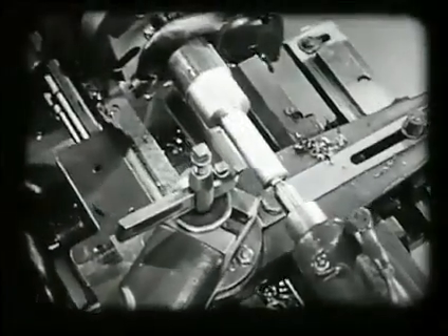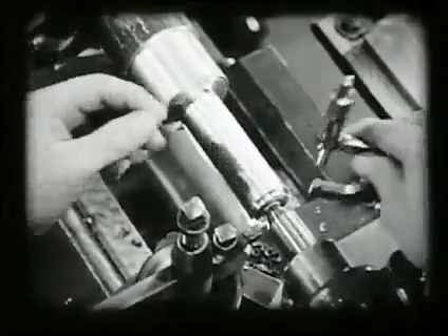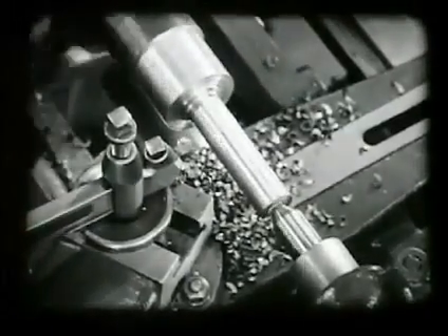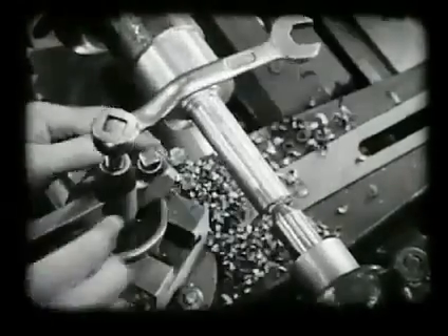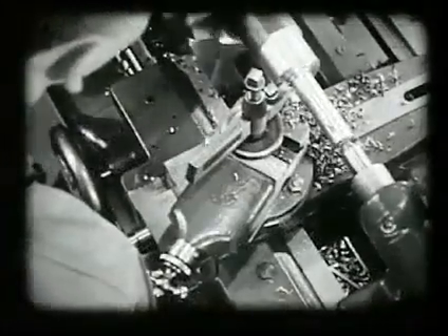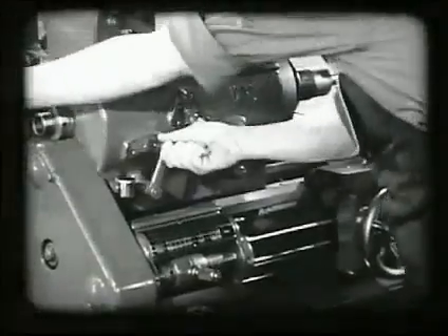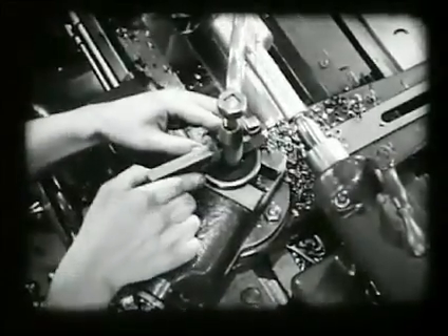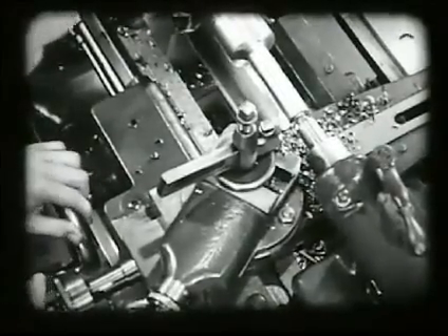The operator sets the tool for the final roughing cut, which will leave one thirty-second all around for finishing. After the cut is started, he checks to see that it is not too deep. These cuts bring the diameter of the shaft down to rough size. The face of the collar is still uneven and must be faced — the same tool is used but the position is changed. A one-sixteenth inch fillet is left to be finished later. The piece is now ready for the first of the finishing cuts. When used with the automatic carriage feed, the roughing tool produces a fairly smooth finish. This cut must bring the shaft down to within ten thousandths of final size, using the graduations on the cross feed wheel to gauge the depth of the cut in thousandths of an inch.